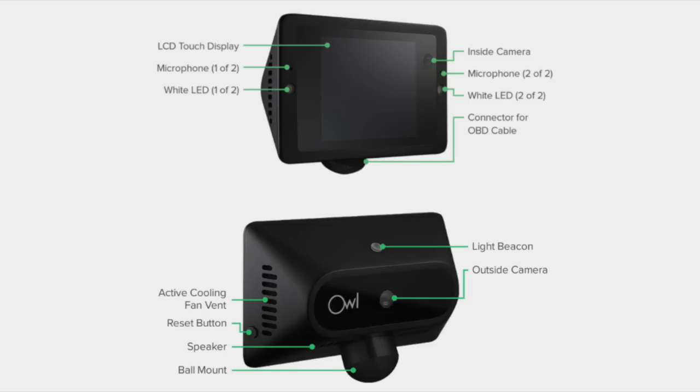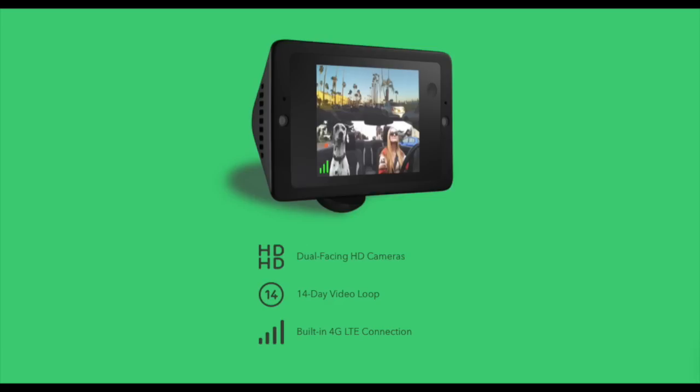It also has a touchscreen LCD display, two microphones, a front-facing light beacon, and two rear-facing white LED lights. It has 64GB of internal storage and can store 14 hours of video.